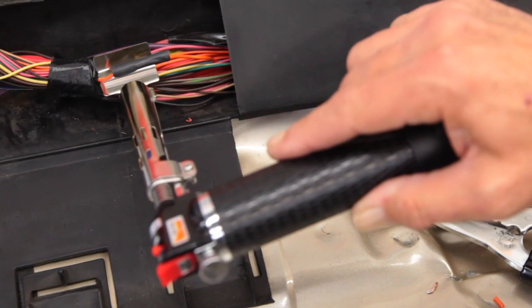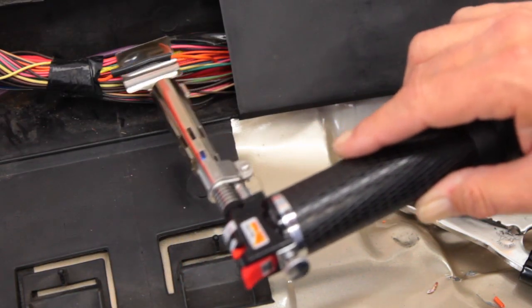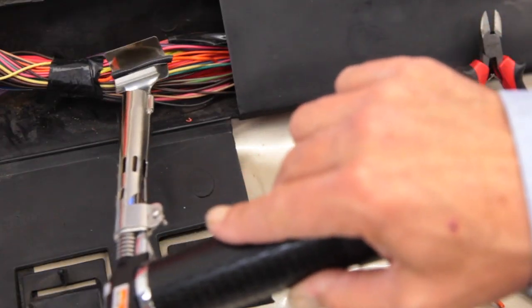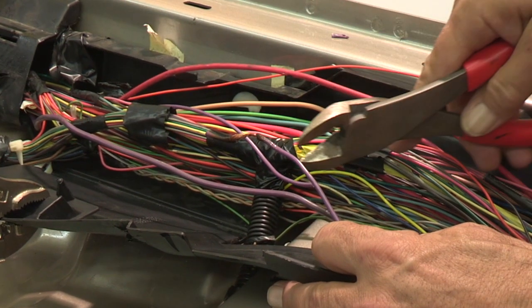We'll also show you how to protect your repair from weather and other elements using heat shrink insulation. Let's get started. First, locate the damaged area. Cut and remove the damaged wire.